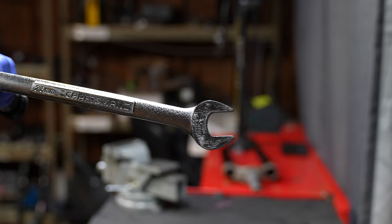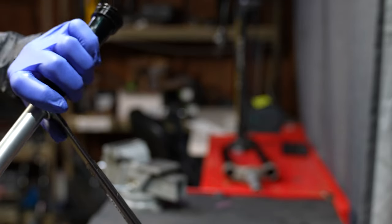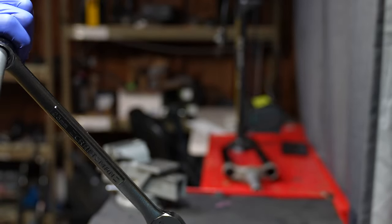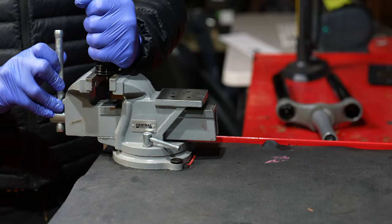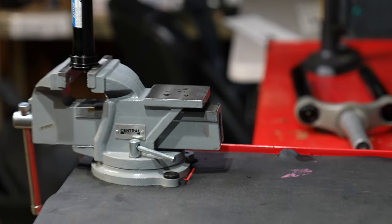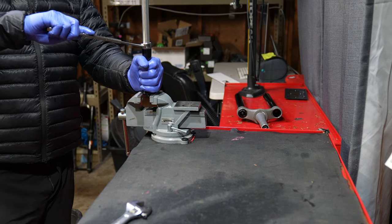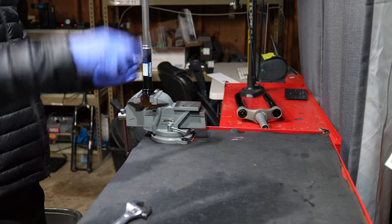Round two on the damper went a lot better. We need a 23 millimeter open end wrench — put that on the upper wrench flats of the cartridge assembly. Once it's locked into place, put the top cap 27 millimeter in a vise. Be super careful and don't over-clamp it — make sure it's on the flat sections.